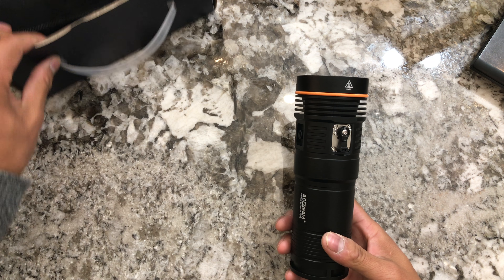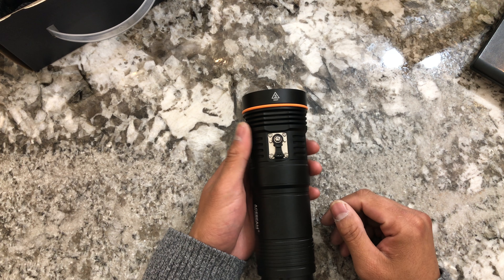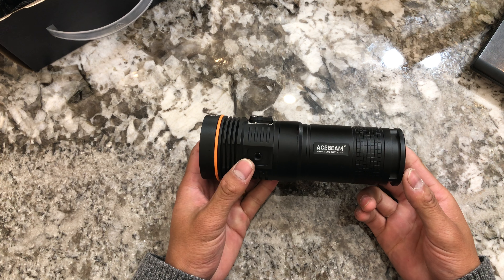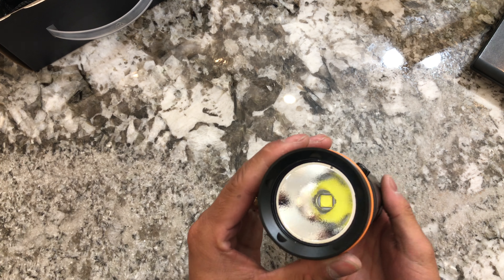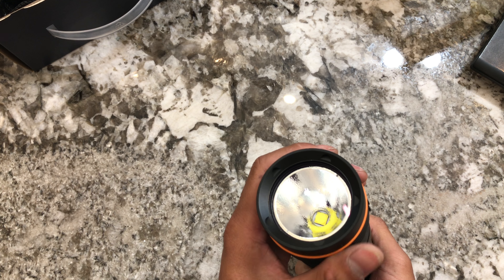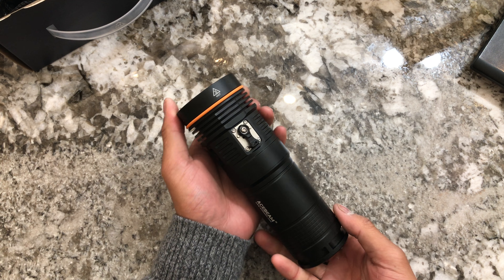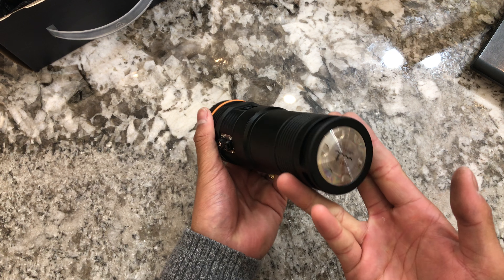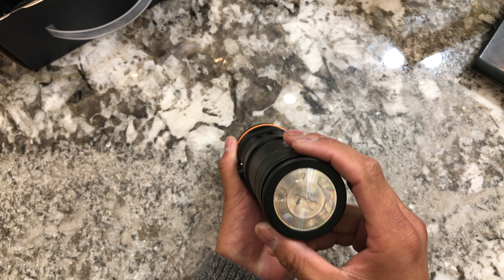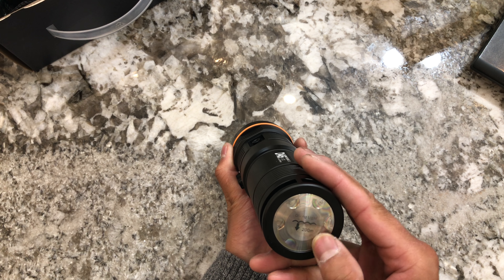Before we talk about the user interface, let me give a little impression of the build quality. It is extremely hefty and just extremely well built. Acebeam is really on a roll with their build quality — really, really nice. It's rated 200 meters diving depth, printed right here.